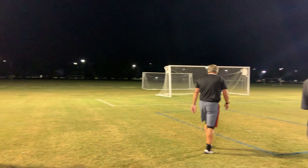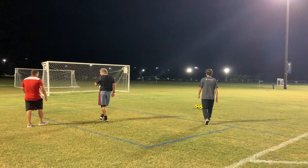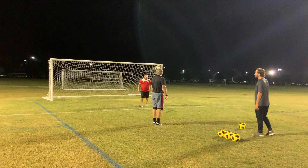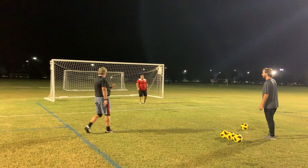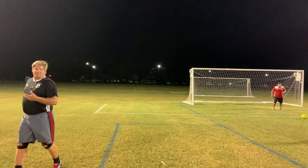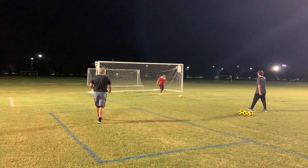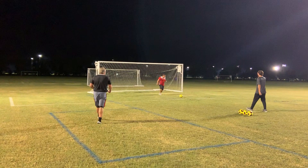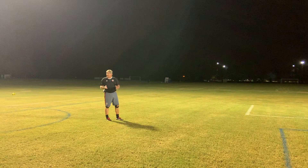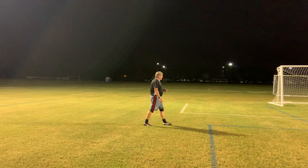Roger's volunteered to be our player and Caleb is the server. The first thing we do is foot touches — just ten passes at close range. Goalkeepers obviously have to play the ball with their feet as well, so we start by just getting their touches in. I'm not worried about whether they're getting every ball perfectly — I just want them to get going.